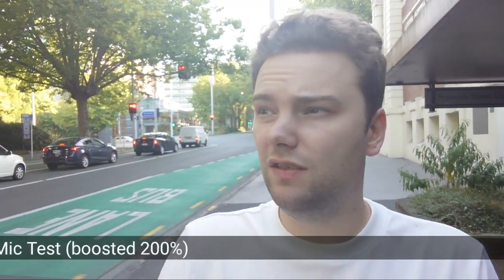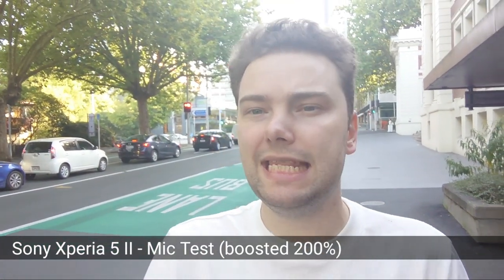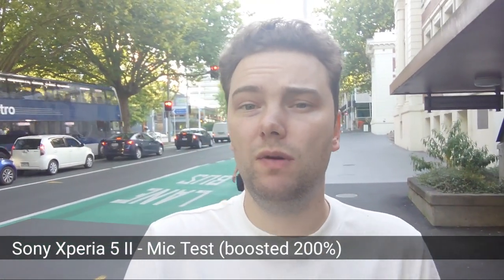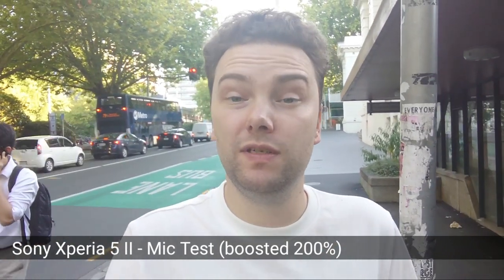Now a fairer test with cars passing by while moving. The Sony is still a little bit better when it comes to noise isolation and picking up my voice next to the street, even without plugging in an external microphone.